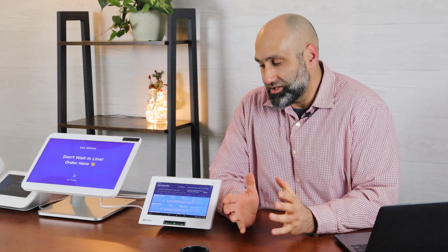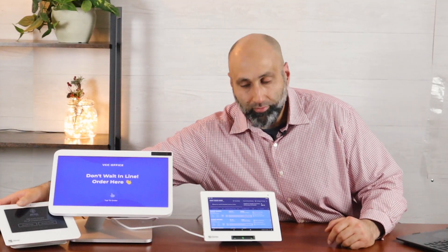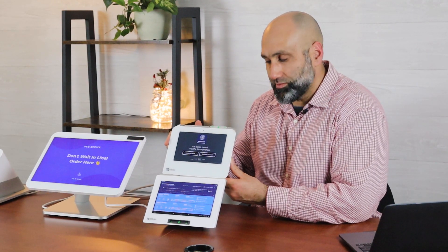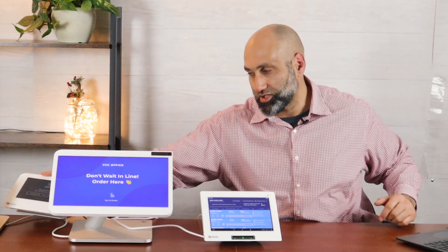Hello, welcome to another video. In this video I'm going to talk about the Clover Mini 3, which is a recent addition to the Clover device lineup. Here is the Clover Mini, the older generation, and I'm going to place it next to the Clover Mini 3 so you can see the difference. You can see the screen size is a little bit smaller — this one is seven inches and this one is eight inches — and as you know, the Clover Station is much bigger.